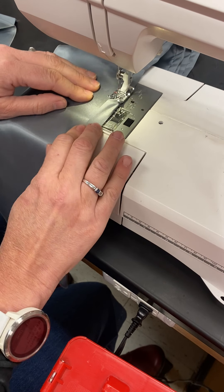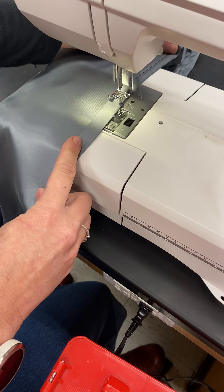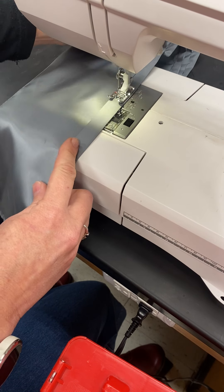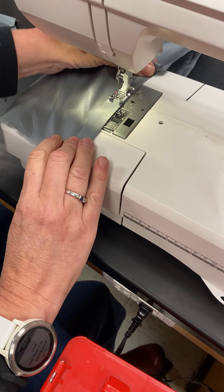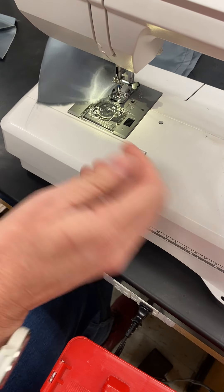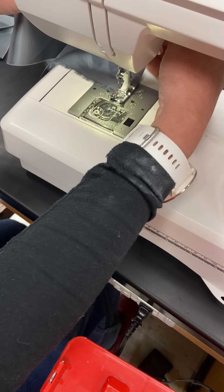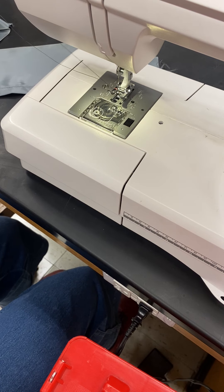Making a nice long piece so you can see the implications of what it will look like. You can also kind of pull the back and the front at the same time as you're guiding it to avoid wrinkling. Slow down when you get to the end. When you get to the end, bring your needle to the upright position, bring your presser foot up, and pull on it so you have a nice long length there as well.